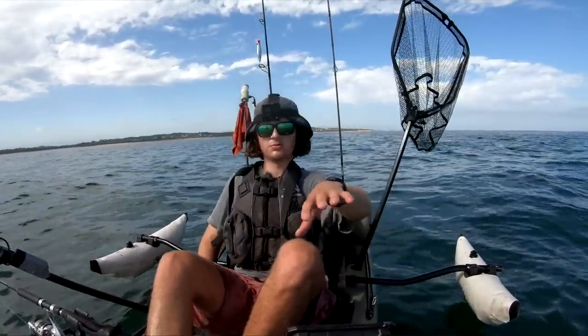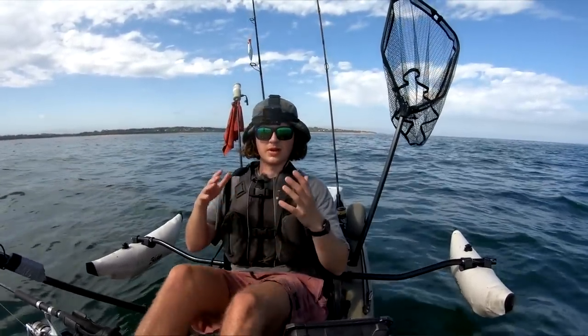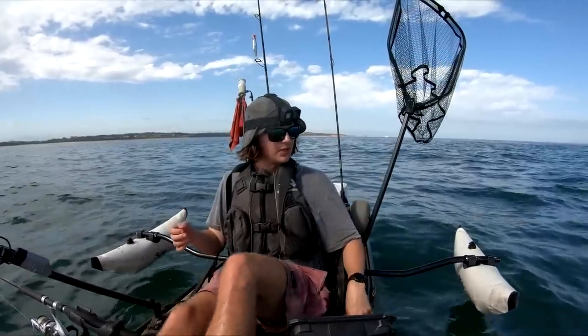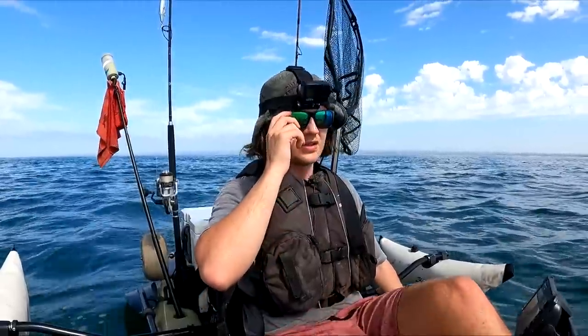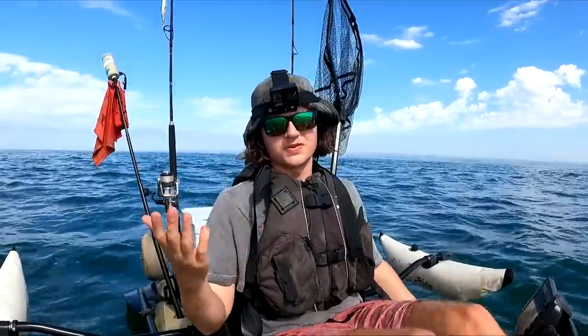We're just going to slow trawl him around this buoy on the tide change. The tide's definitely slowing down now, so we'll be able to jig and also trawl that live squid fairly comfortably. Now it's going to be the persistence game — fish here over the next couple of hours and hopefully the kings will rock up. Most times they don't.